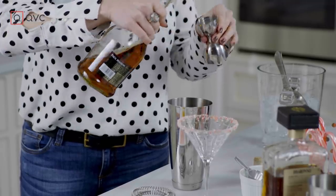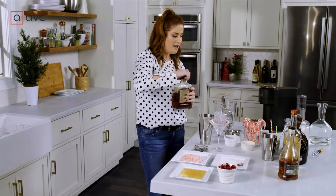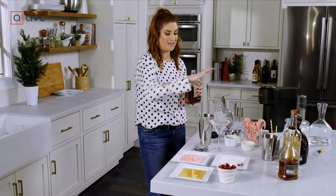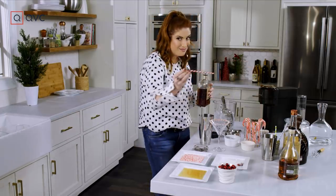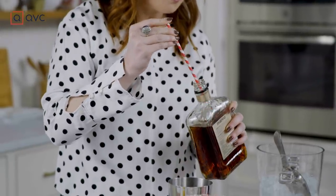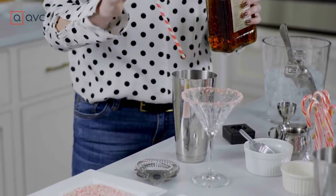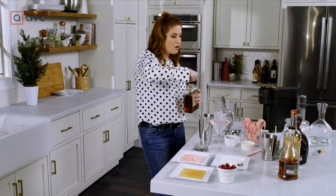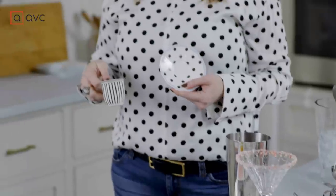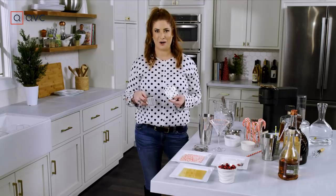We rimmed the candy canes with the amaretto so it all stuck. I like that nuttiness, but I don't want much — I just want to tie it all together. So I'm actually going to take a straw, dip it right in my bottle, and we're just going to do a couple of drops. That's it — just a little bit. And then of course we cannot forget the espresso.